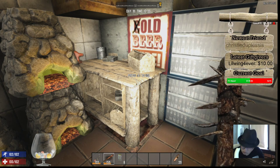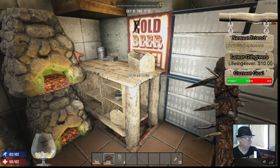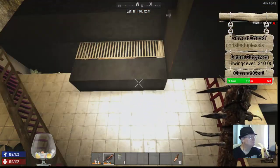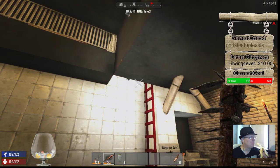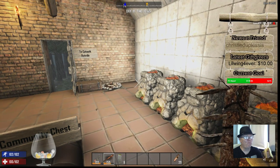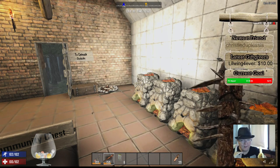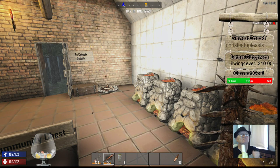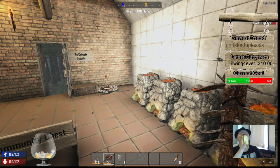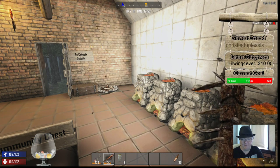Badger's banana game is strong. Now remember what I taught you: how to open your banana properly and how to save them from spoiling. Banana game is strong with Badger.